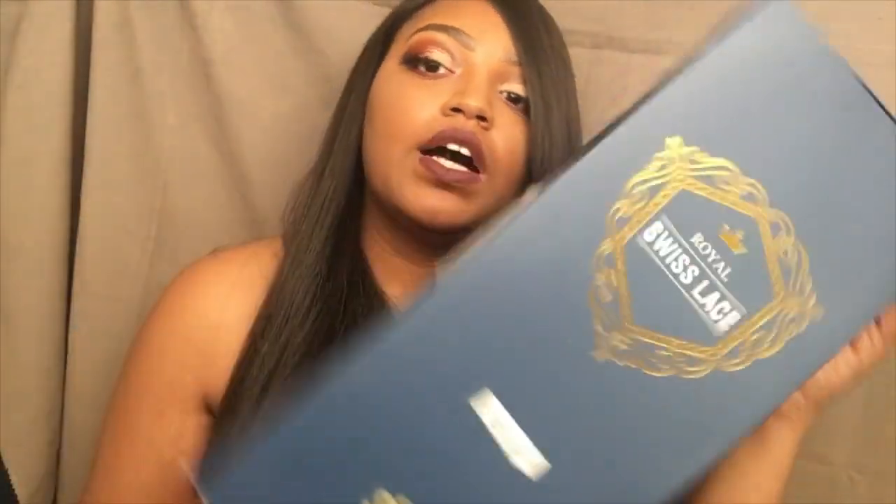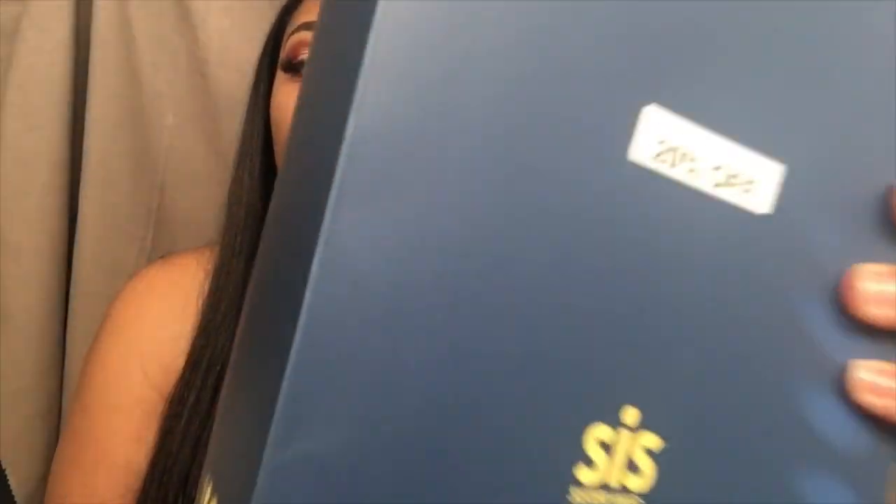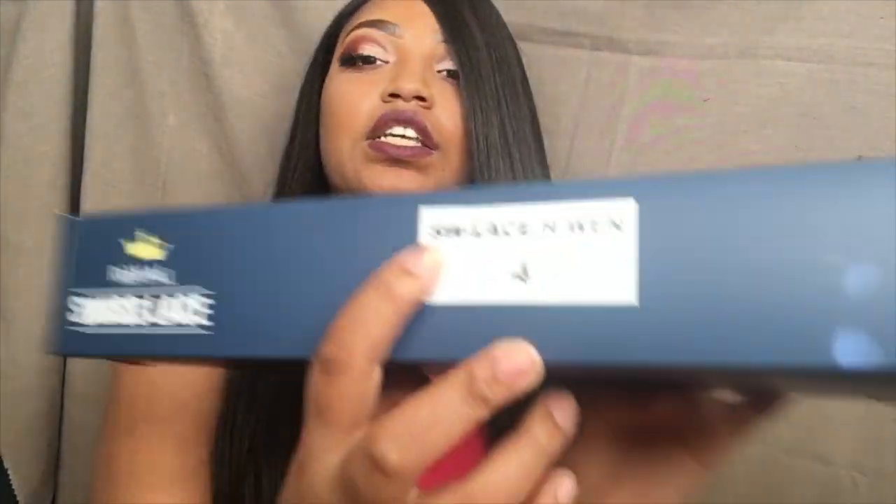This is the box it came in — it says Royal Swiss Lace. It was 20% off at my local beauty supply store and it's from Sister Wigs, that's the company. It is a synthetic wig with lace. The name of this wig is Win and it's in the number four color.